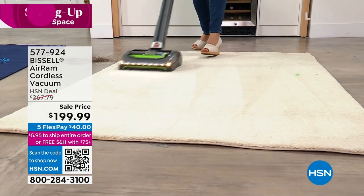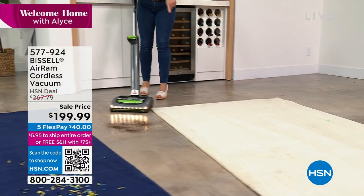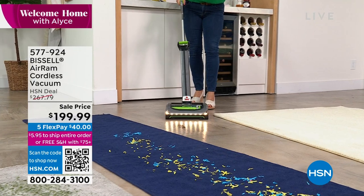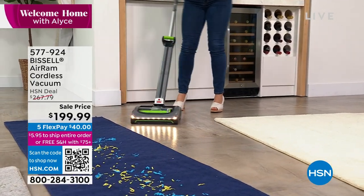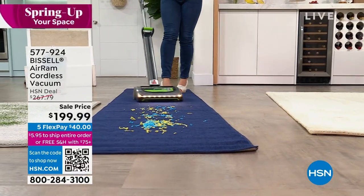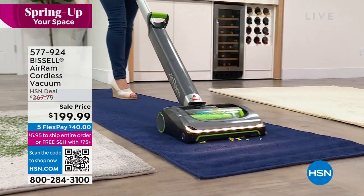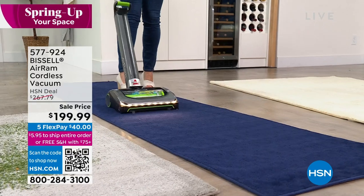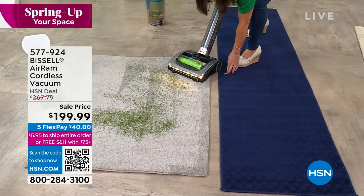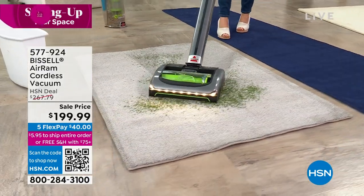Think about having the best vacuum — no cord, nothing difficult to use. Look at this great swivel, being able to go right off a thick carpet and onto hard floor surfaces that look like they're shining. You can go to the kids' room, the outside rug, the front foyer — and nothing scatters. Right here we can go onto this thicker carpet.